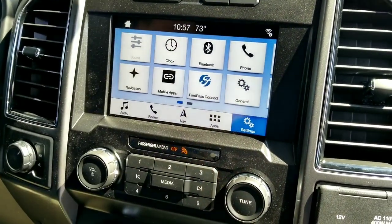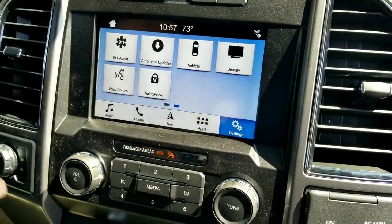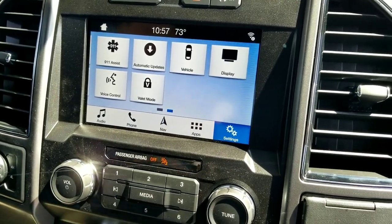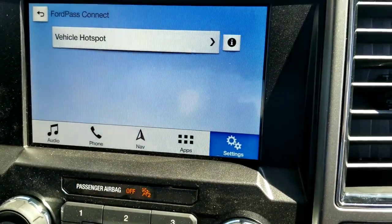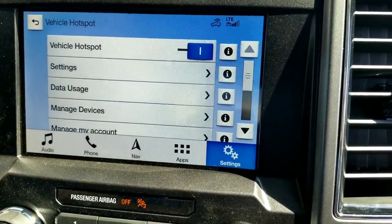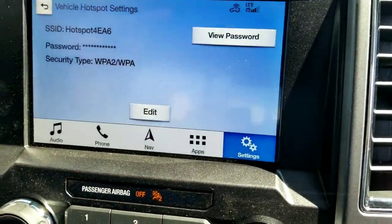And then if you have an older unit, you just swipe over and there should be a Wi-Fi hotspot emblem on your screen. But for now on the new vehicles, you go over here to your Ford Pass Connect, go to vehicle hotspot, go to your settings, and it's right here.